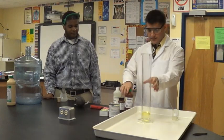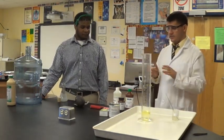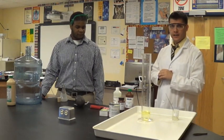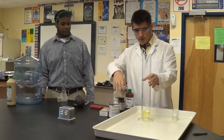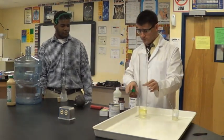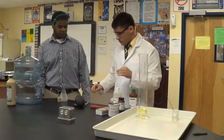Sure. So, I assigned AP chemistry students an AP chemistry project, and there are like 27 projects online, and we are going to perform four experiments today. The first experiment we are going to show today is elephant toothpaste, and the second one is going to be called carbide cannon.